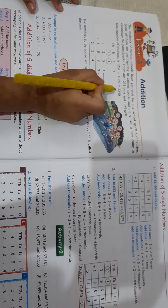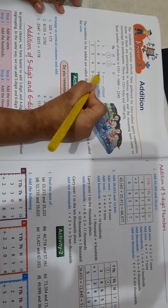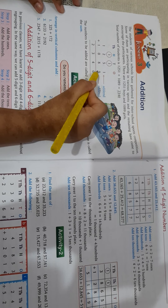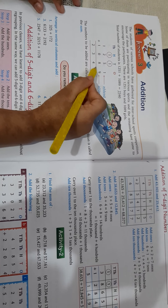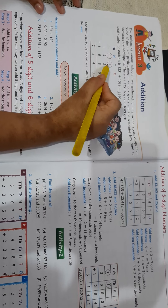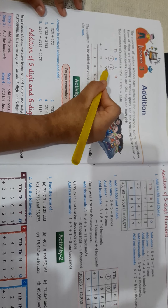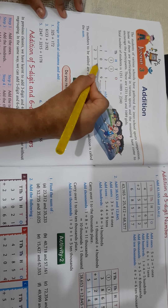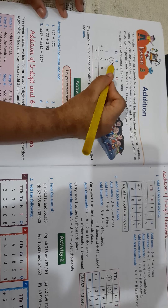Now let's see how we got this answer. 1 plus 9 is equal to 10, but I have to add one more number to 9, so the answer will be 10. I will not write the digit 1 here — I will write it as a carryover. Again, I have to add one number to 5. 1 plus 5 is equal to 6. Now 6 plus 8 is equal to 14. I won't write the one digit here — I will write it in the carryover.